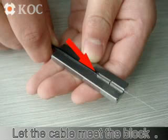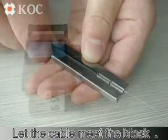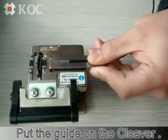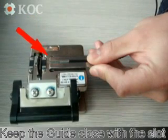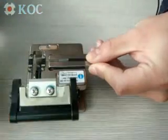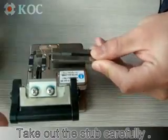Let the cable meet the block. Put the guide on the cleaver, keeping the guide close to the slot. Cut the fiber, then take out the stub carefully.